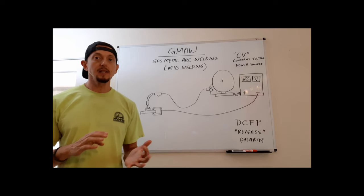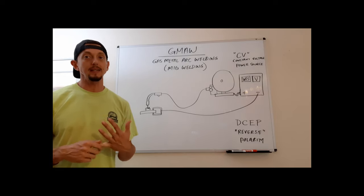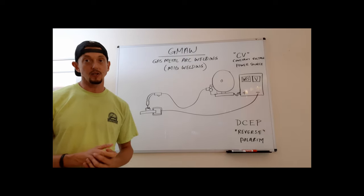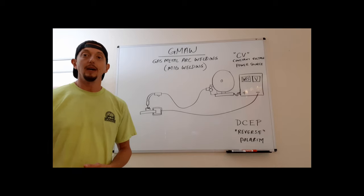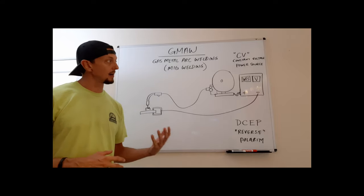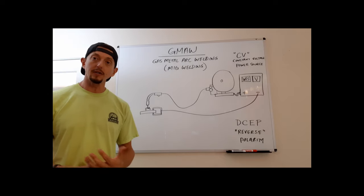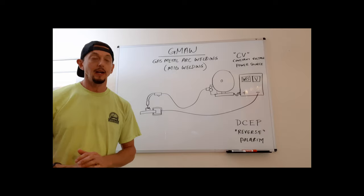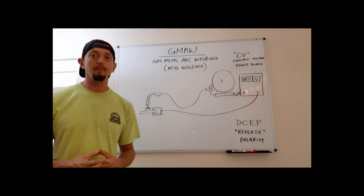GMAW uses a continuously fed solid wire electrode, which makes it a very productive process. You pull the trigger and it keeps feeding wire until you release it, enabling extremely long runs and increasing deposition quite a bit. This has become the industry staple for production welding and manufacturing because it's fairly easy to use, can be learned quickly, has high deposition rates, and produces good quality welds.